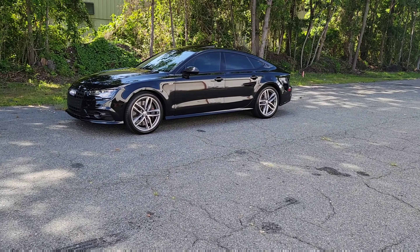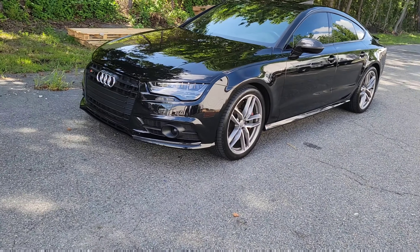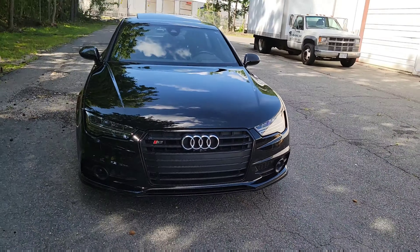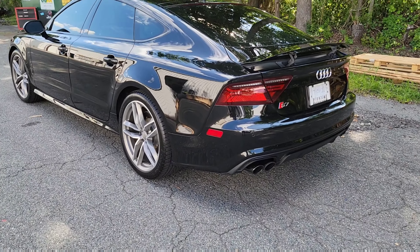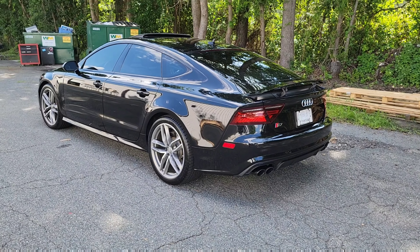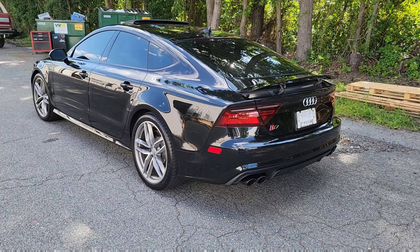And that gift is this — introducing the 2016 Audi S7. Black on black, black optics package, B&O system. I had the A7 but didn't spend enough time with her. But now we're running a twin turbo V8, so I'll really be able to give you guys a nice comparison.